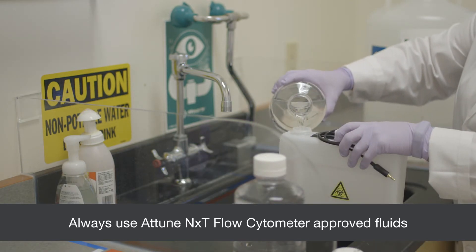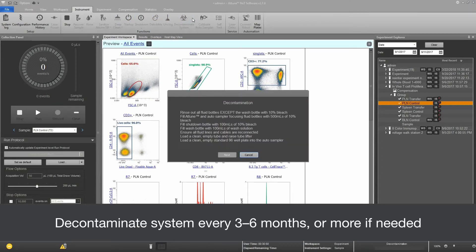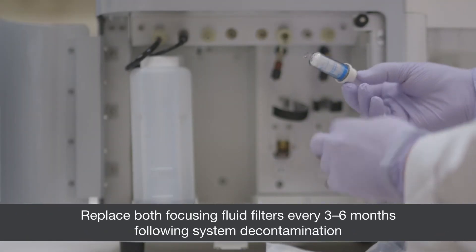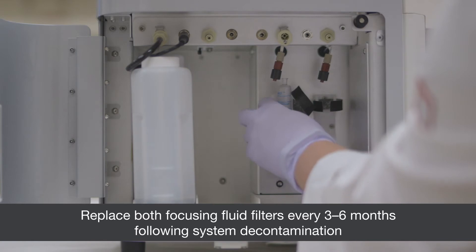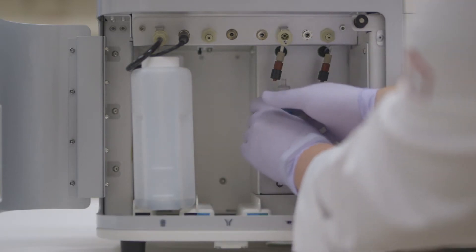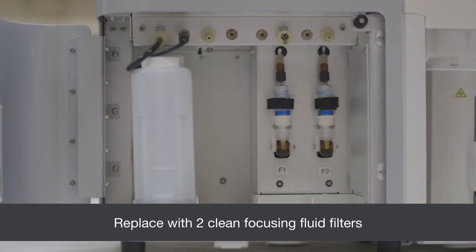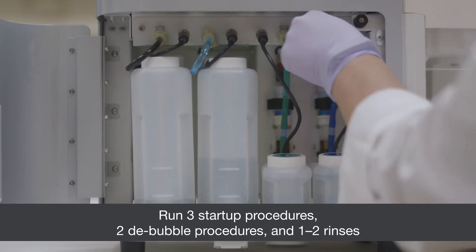Execute a full system decontamination every three to six months, or more frequently if needed. Replace both focusing fluid filters every three to six months following system decontamination. Remove old or dirty focusing fluid filters and replace with two clean focusing fluid filters.